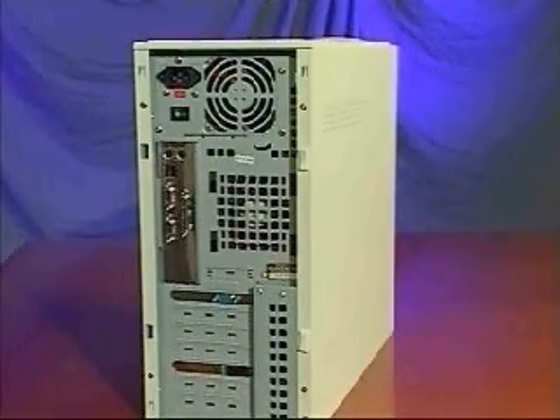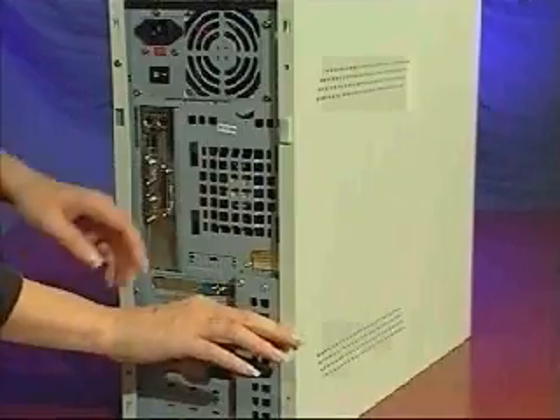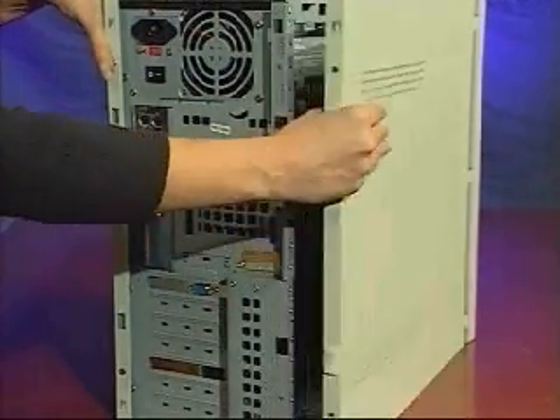Next, examine your computer's case to determine exactly how to remove the cover. You might need to remove several screws from the case. This computer has a single side panel that is easily unscrewed, unsnapped, and removed.